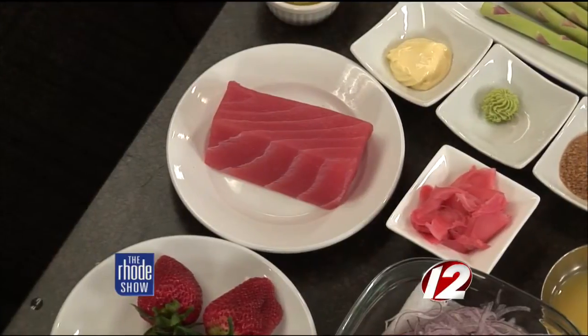I see the wasabi there too. Yes. I like a little kick of wasabi. You've got to be careful with that though, right? Yes. It's going to be a little bit, but not too much.